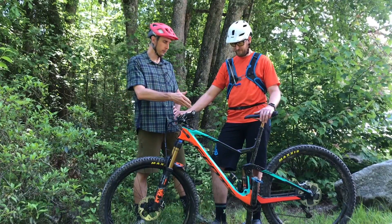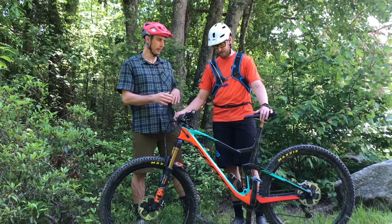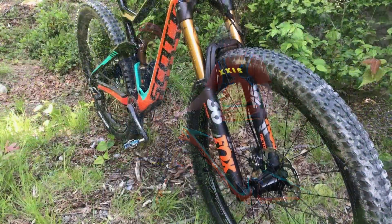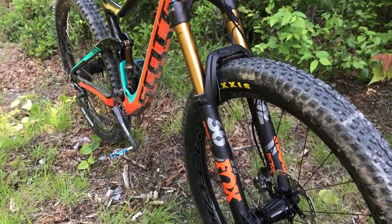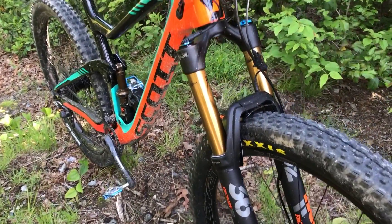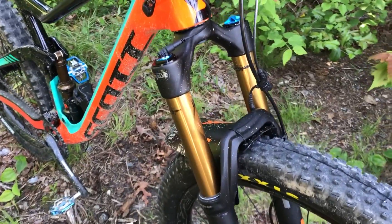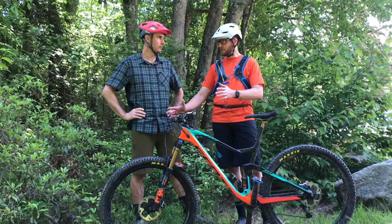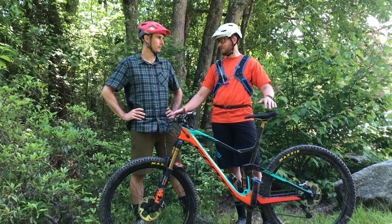The system comes built on a rear shock based on the Float DPS platform. There's one rear shock type, but it comes in a trunnion configuration as well, so it covers all types of frames. On the fork side, you can get Live Valve on the Fox 36, the 34, the 34 Step-Cast, and the 32 Step-Cast.